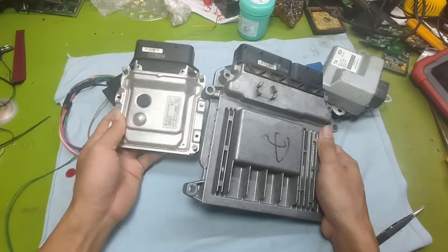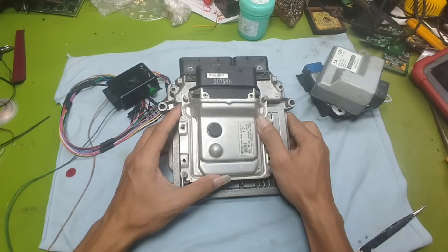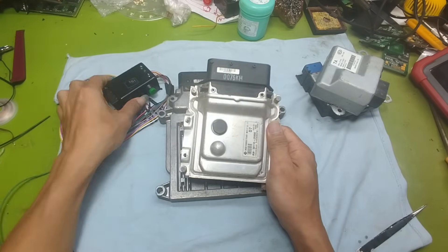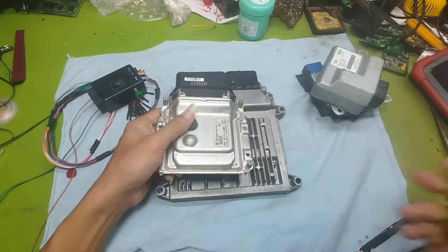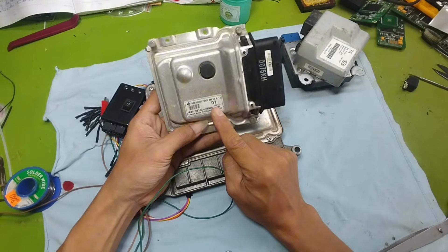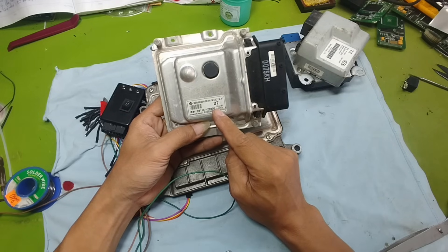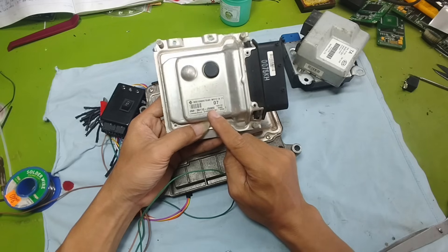One is a working ECU and the other is a faulty one. That way you can observe more clearly and better understand the differences between a good ECU and a bad one. Let's begin by supplying power to this small ECU first. To power up this small ECU, the first thing we need to do is find the correct wiring diagram for it. The ECU I'm using here has the part number ME17.9.11. This type of ECU is commonly found in Kia and Hyundai vehicles — for example Kia Forte, Cerato, and K3 from around 2011 to 2016 depending on the model and market.